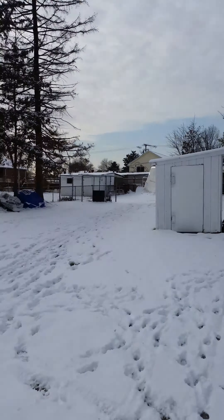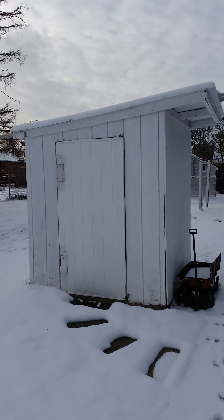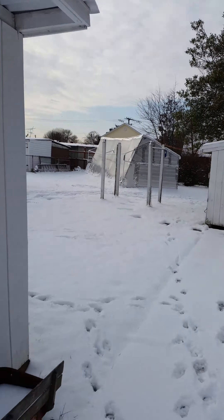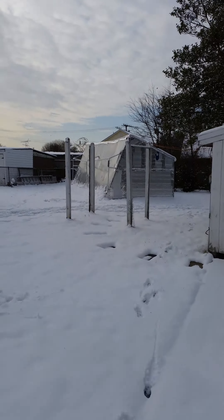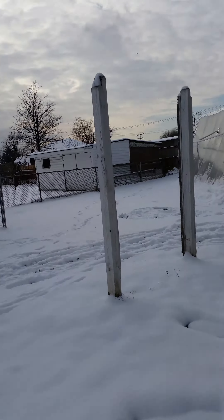We got the first snow of the season and I'm going to do a quick video of the aquaponics greenhouse. It's a Chinese solar greenhouse and this is the second season that it's been operational.